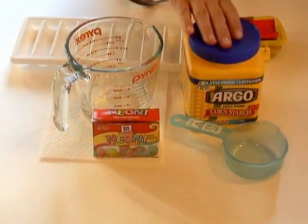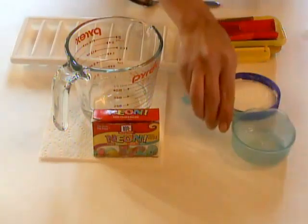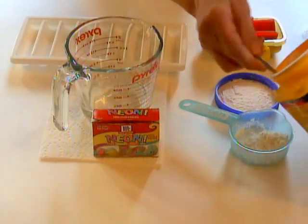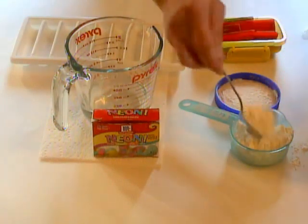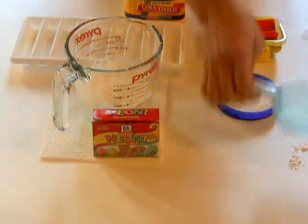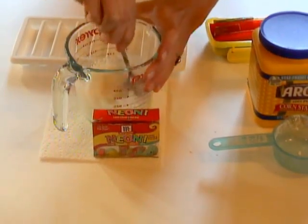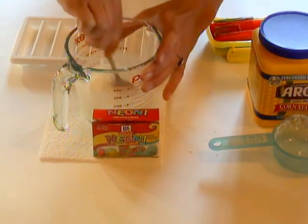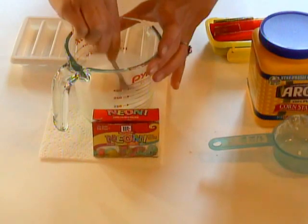So you mix equal parts of cornstarch into the water. I have half a cup here, and I'm just going to add a half cup of cornstarch and mix it together. I actually let my children mix this up, and they thought it was really fun — they got to measure out the ingredients. Sometimes if I'm doing one cup or a half cup of something, I use smaller cups to break it up so that more children can participate.